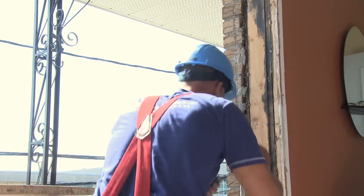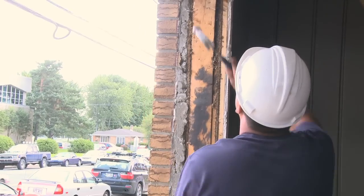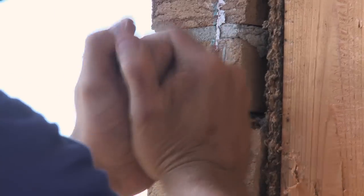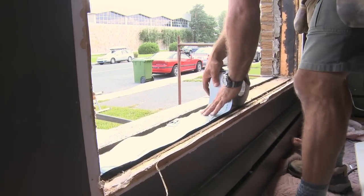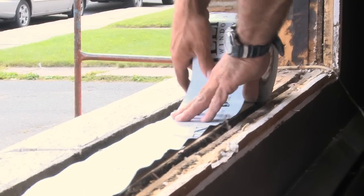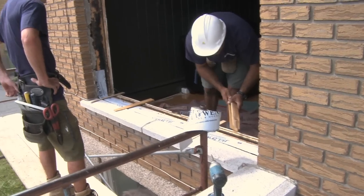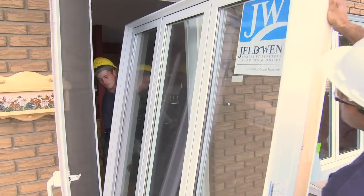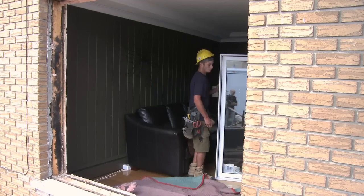A good installer should carefully inspect the rough opening to make sure all materials and wall pieces are in good condition. At this stage, necessary repairs can be made to prevent old problems from reoccurring with the new window. The installer should then adjust the opening to ensure effective, durable support for the new window. This key step determines how a window will perform after installation.